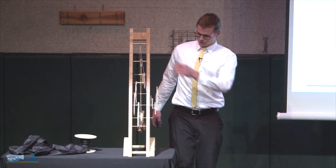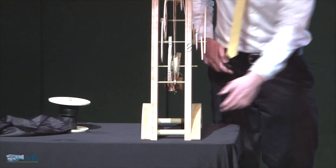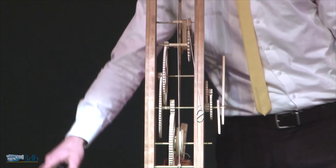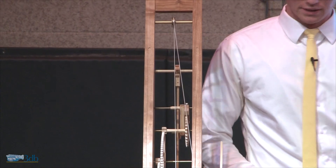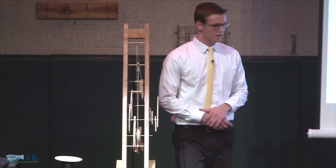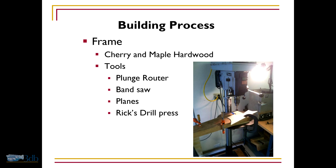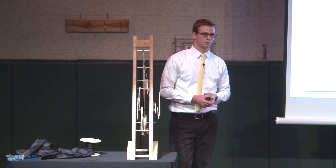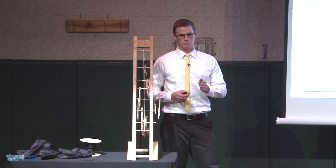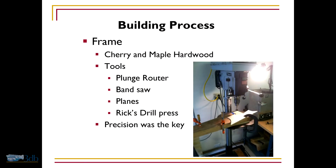For the frame, I used cherry hardwood and maple hardwood — the cherry for the frame and sideboards, and maple for the base. I used a plunge router to cut these grooves that you can see, that the weight will roll down. A band saw to cut out the actual pieces, planes to make them very smooth, and the drill press — and Rick's drill press — to cut the holes in them. I used Rick's drill press instead of the SMWS drill press because it has a more perfect 90-degree angle between the drill bit and the wood, and precision was key throughout this entire process.